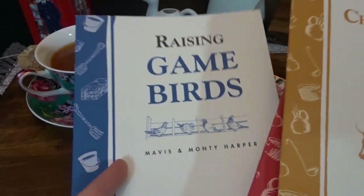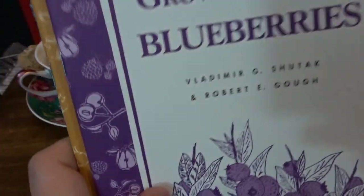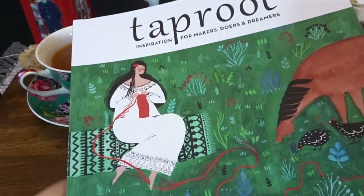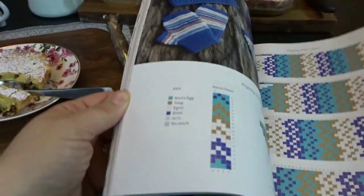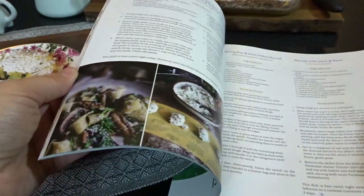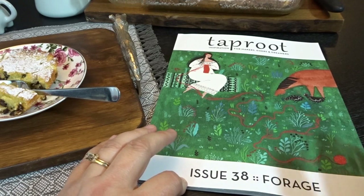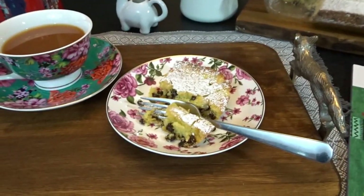This one is about game birds — I used to raise quail. So I thought I'd bring these back out and look at them while I enjoyed some tea and cake. I also have my latest issue of Taproot magazine. I love this magazine — this one is called Forage. It has very limited advertisements and just a lot of really good craft ideas, really wonderful pictures, and information on gardening and crafting and various things like this. Each issue focuses on a theme — this one is Forage. A nice stack of things to look through while I'm finishing up my cake.